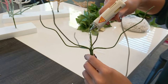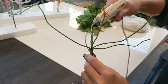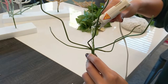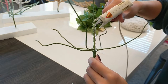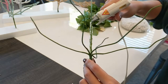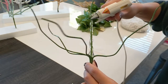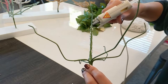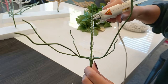It definitely doesn't need to be perfect — you want it to look very organic, so I'm intentionally giving it some extra lumps here and there. You also want to do your best to cover the entire stem. This project takes up a lot of hot glue; since these stems are thicker than wire, you definitely need more to cover them all the way around. But I like it nice and thick — I think it looks a lot better that way.